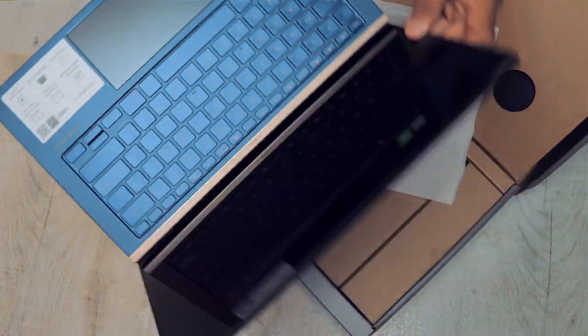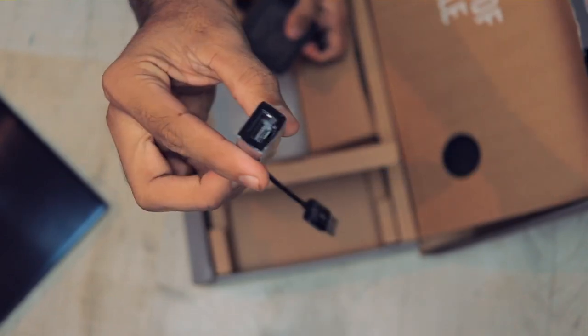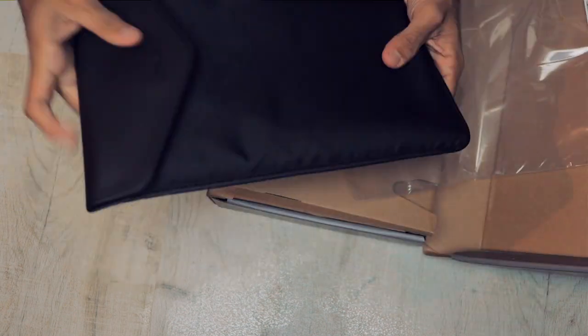In the box you get the laptop, a 65-watt adapter, a USB LAN adapter, and a folio case which looks pretty good.